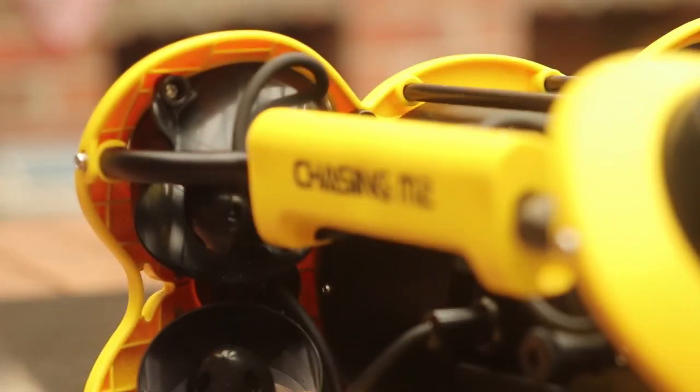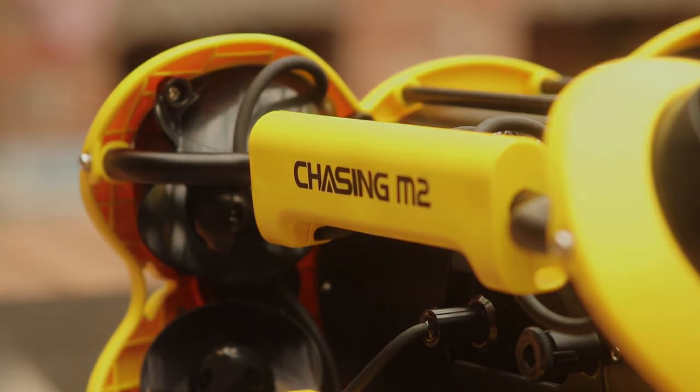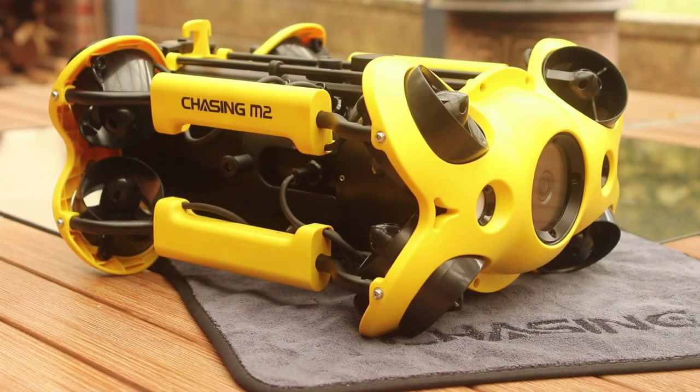Hi everyone, welcome to the Chasing Innovation M2 Submersible ROV. The M2 is a highly featured and agile submersible that is well suited to both recreational underwater videography as well as industrial inspection applications. The M2 builds upon earlier ROV designs from Chasing, such as the Gladius and Gladius Mini.